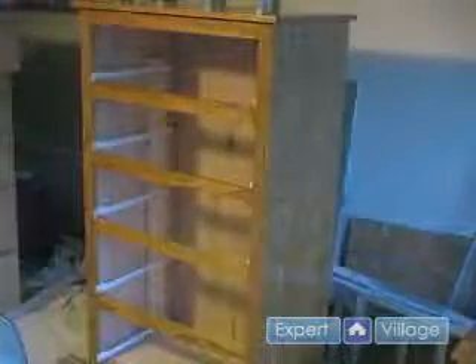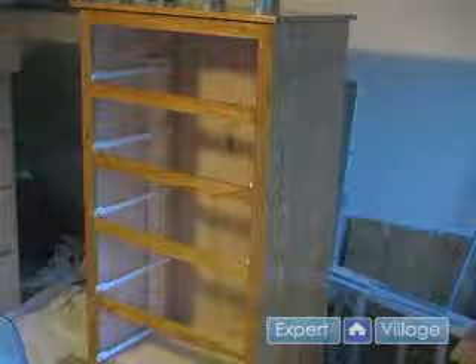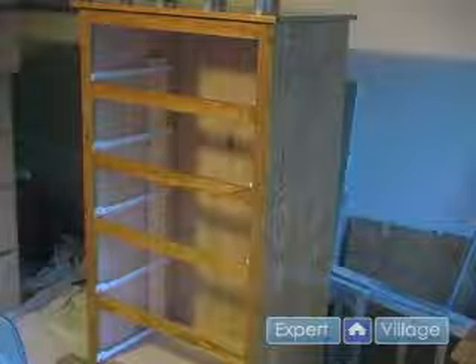Once that third coat of polyurethane has dried for 24 hours, our project is finished and we are ready to place it in its desired location.